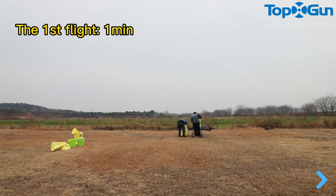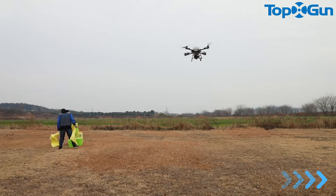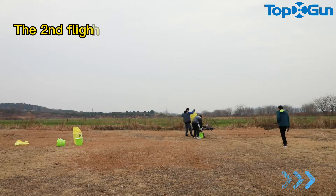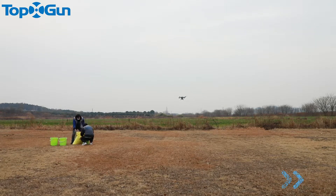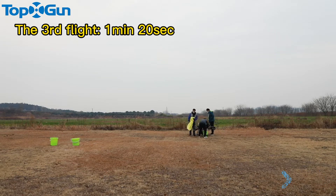The first flight: 1 minute 21 seconds. The second flight: 1 minute 23 seconds. The third flight: 1 minute 20 seconds.